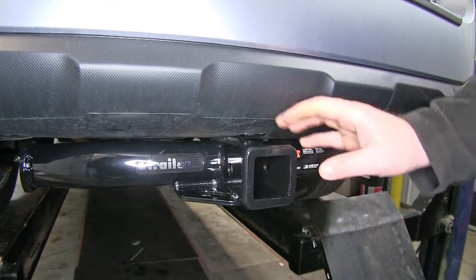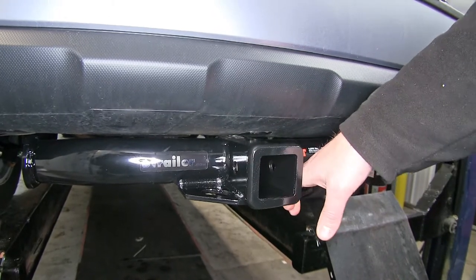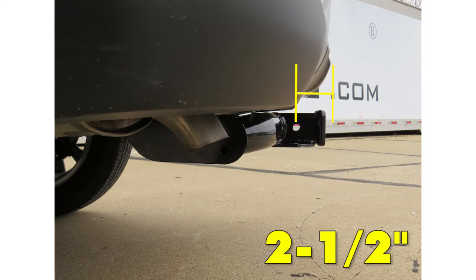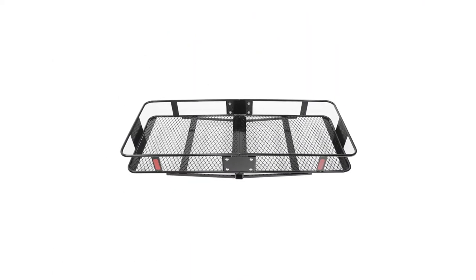With its nice, robust, sturdy design, it's going to last you a long time. Now we'll give you a few measurements to assist you in selecting hitch accessories. From the top of the receiver tube to the ground, it's going to be about 15 and a quarter inches. From the center of the pin hole to the outermost edge of the bumper, it's going to be about 2 and a half inches. These measurements should assist you in selecting hitch accessories such as ball mounts, bike racks, and cargo carriers for your new hitch.